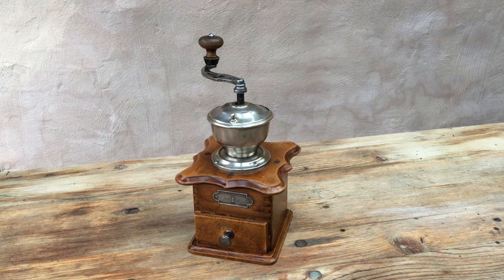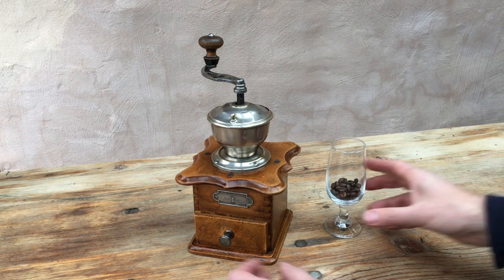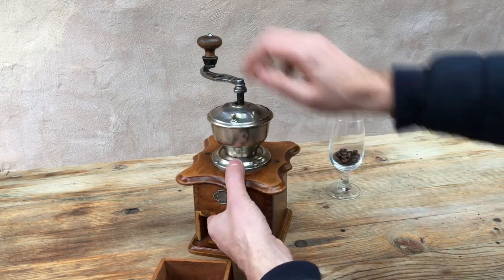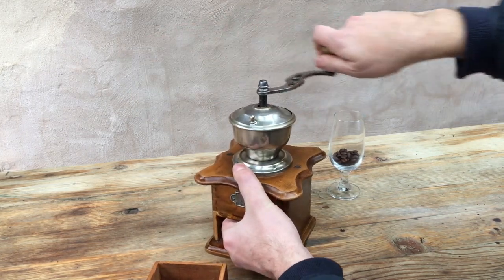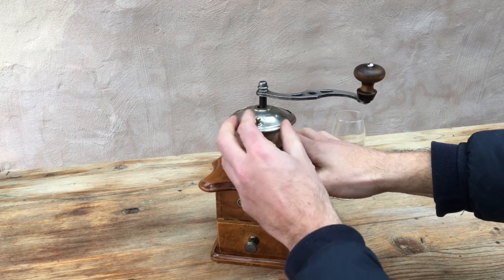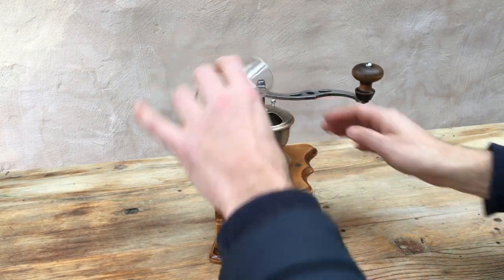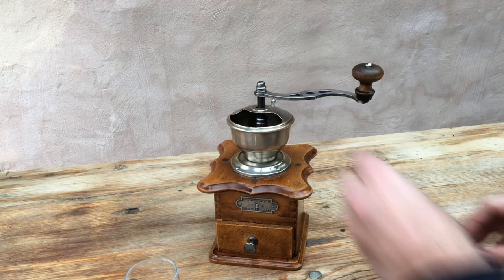The test is as it always is: we're going to take seven grams of coffee beans, set the grinder to its finest setting with the burrs just touching, and test the grinder both for speed and consistency of grind.